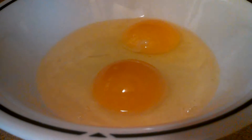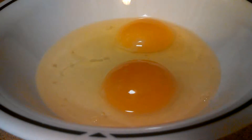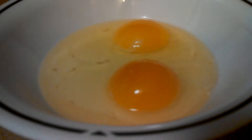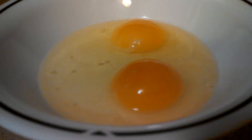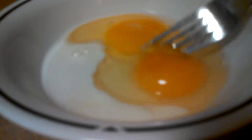So what we're doing in this one is we are making scrambled eggs. Once you're done with that, grab your milk, put the milk in there, grab your fork, and kind of stir them up.